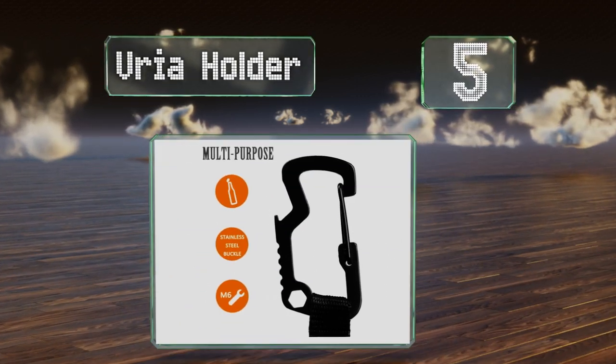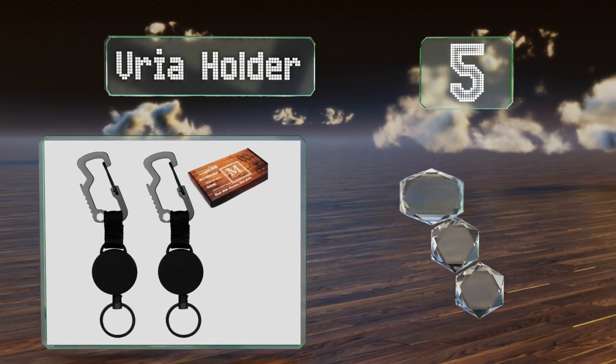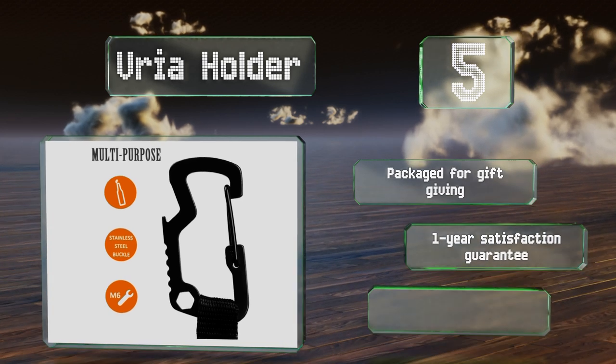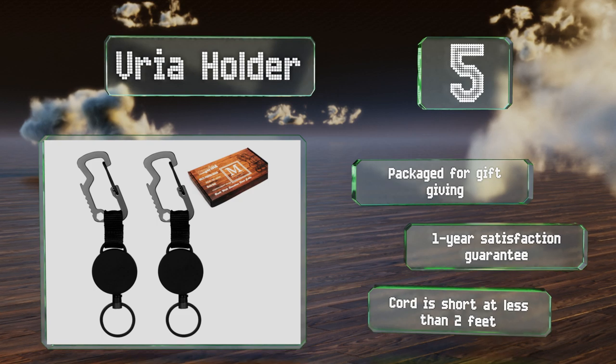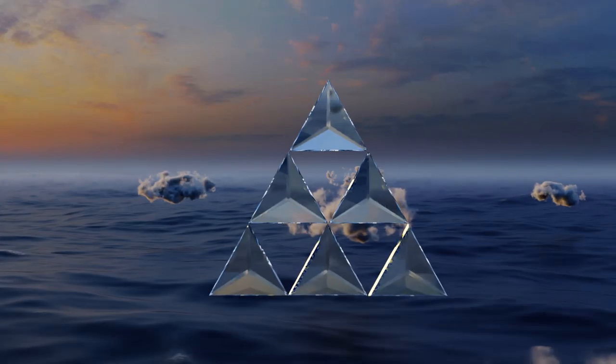Halfway up our list at number five, for something just a bit different, you might take a look at the Vrea Holder, which includes a multi-tool carabiner instead of a standard clip. This nifty tool has a bottle opener and a diminutive wrench that may help you out of a jam. It's packaged for gift giving and backed by a one-year satisfaction guarantee, but the cord is short at less than two feet.